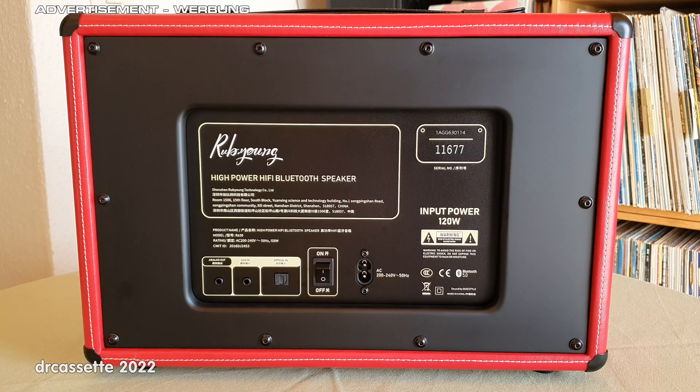The manufacturer's idea is that you can daisy-chain several speakers and have them all play the same music. However, this is just a standard line output, independent from the volume control, so you could also use this as a record output.